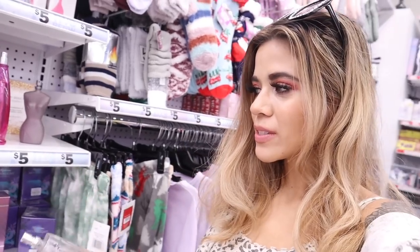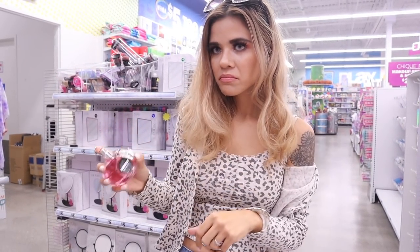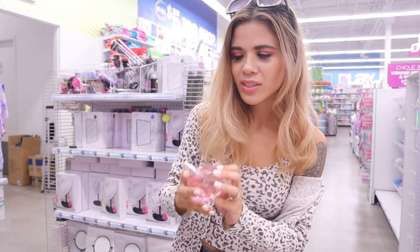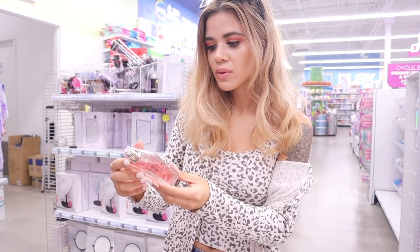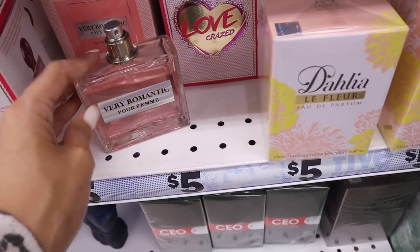I just sprayed the Queen perfume and for some reason this one smells more like cologne, which is very strange. But I still think it smells pretty good. They also have Glamorous Beauty - let's spray this one too. This one smells pretty good and honestly reminds me of a Victoria's Secret one. Sweet Pink is all sold out. There's also Our Time - that one smells really, really good, highly recommend. And here's another new one called Very Romantic - it's a dupe for the Ralph Lauren Romance and smells really, really good. Highly recommend this one.